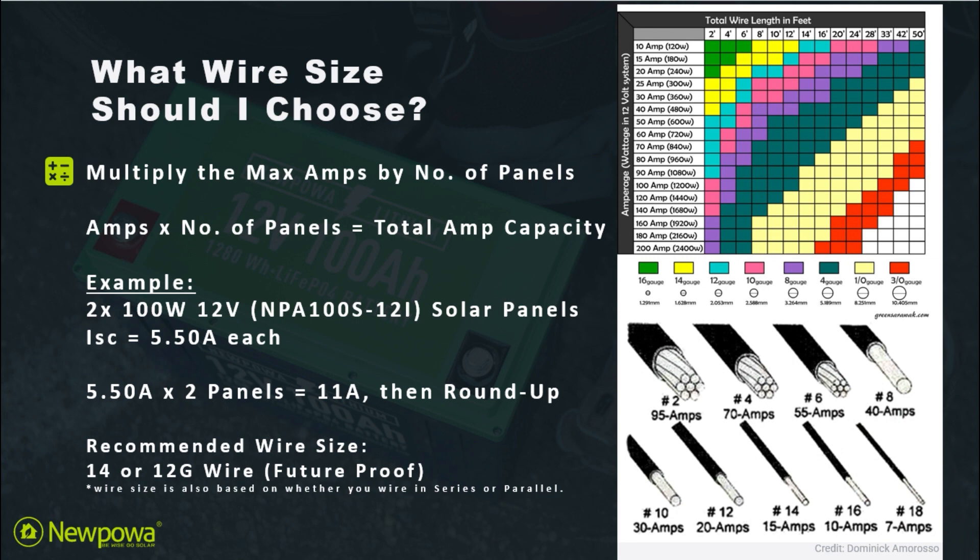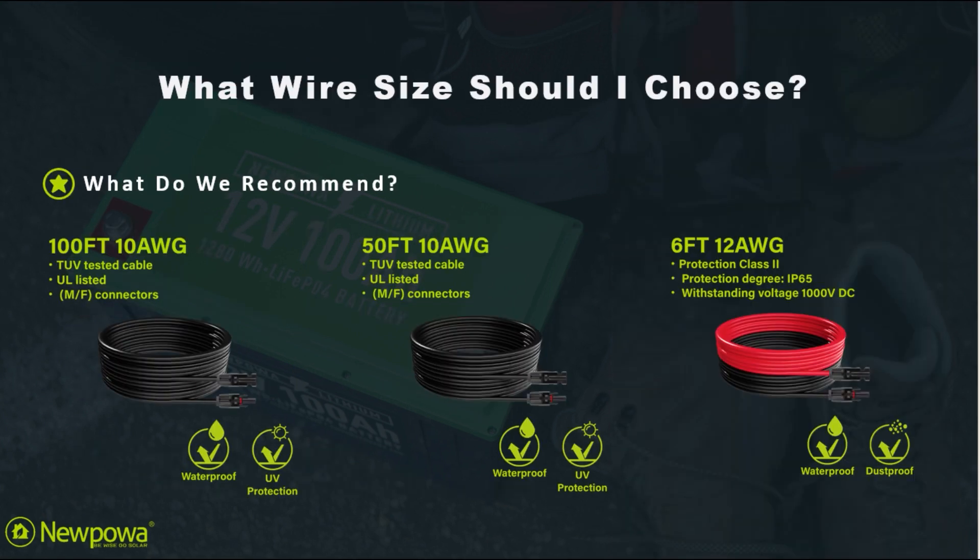With this being said, we recommend either a 14 or 12 gauge wire in order to future proof your system. Wire size is also based on whether you wire in series or parallel. We recommend either a 10 gauge or 12 gauge solar wire for a majority of off-grid solar applications.